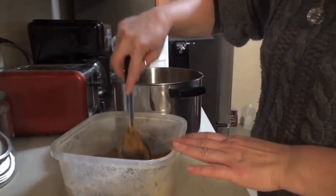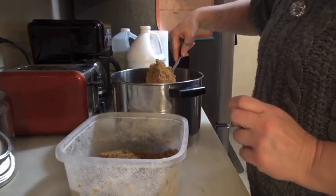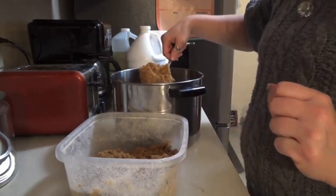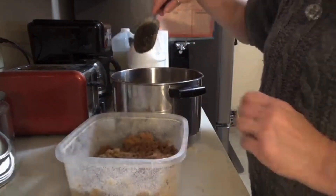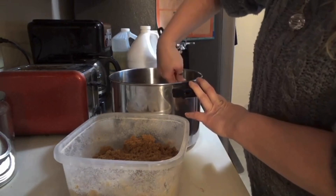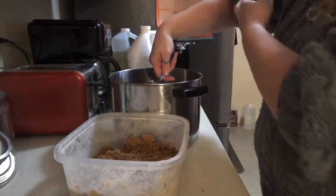I just store my brown sugar in a regular Tupperware, and it stays good. It doesn't harden up. I thought that it would when I started making my own — I thought it was going to start hardening up like the stuff from the store. But as long as you keep it in an airtight sealed container, it does not harden. Not in my experience, anyway.